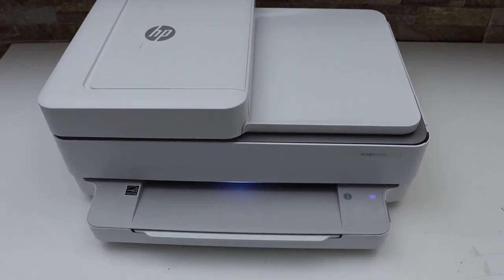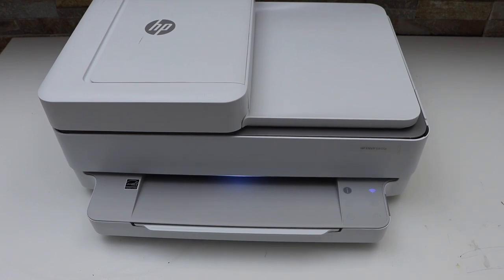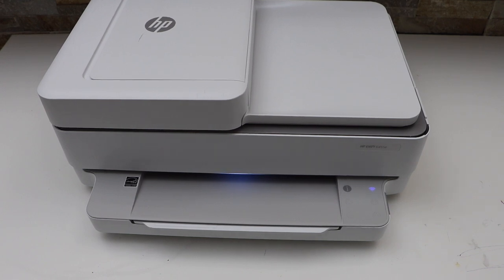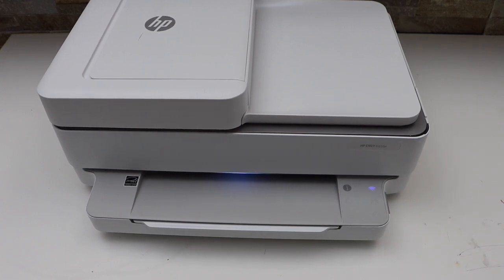Wait for the printer to start. It may print an alignment page, so you can just scan that. This is how we replace the ink cartridges in this printer. Thanks for watching.